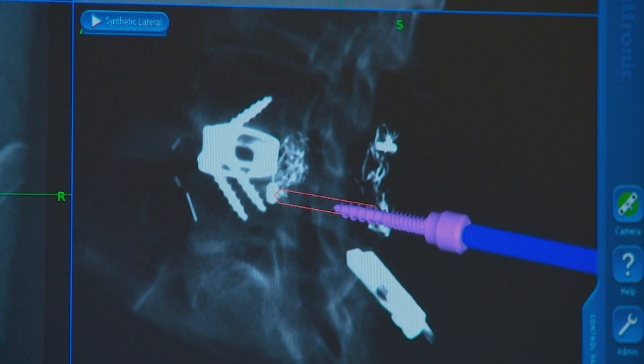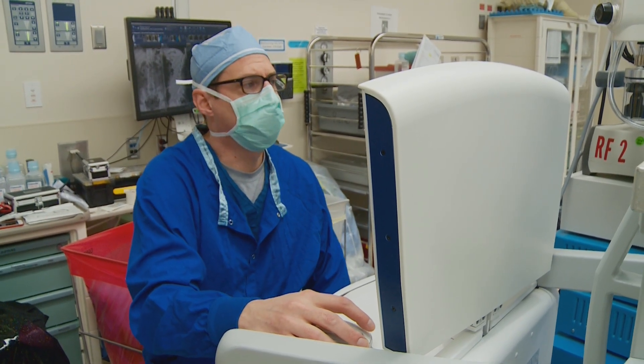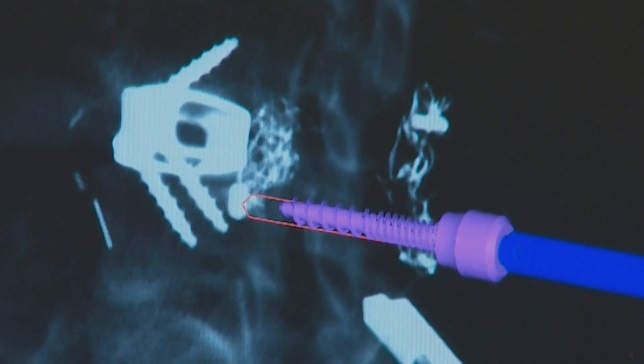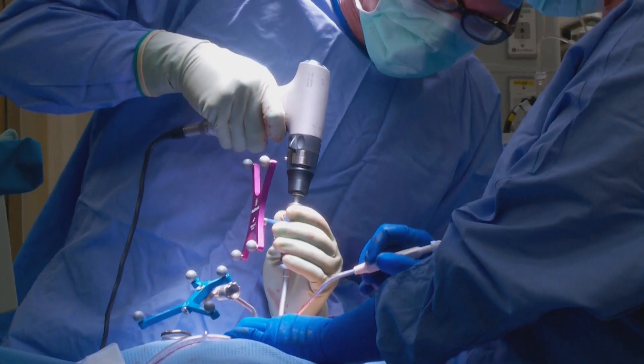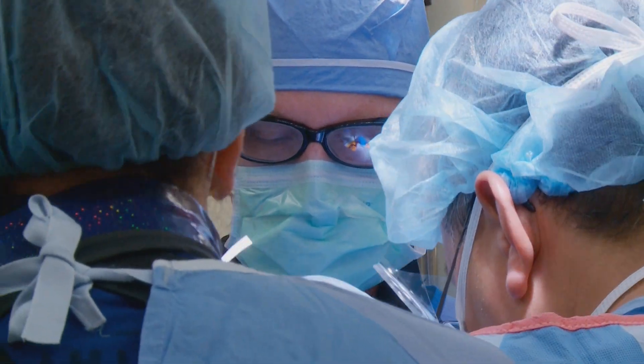We usually put the screws in nowadays with CT navigation, and that allows us to precisely place the instrumentation. It's very advanced and it's been very effective — the accuracy is close to 100%.